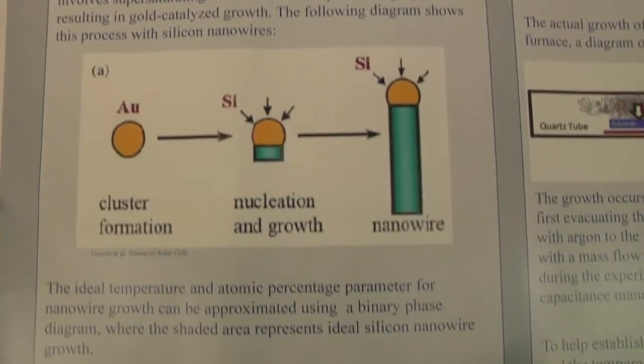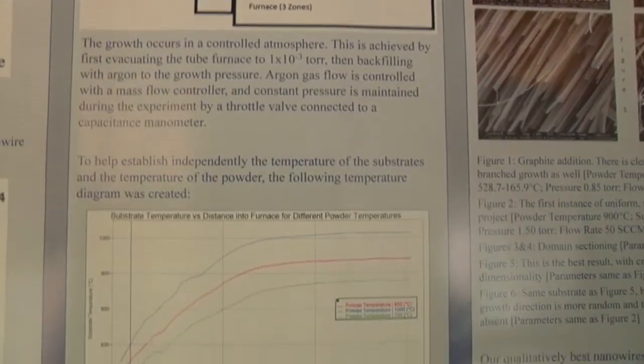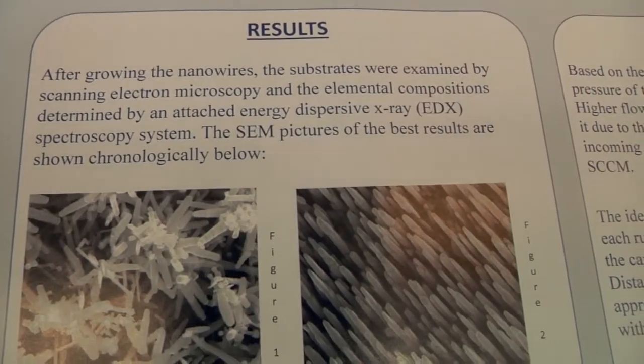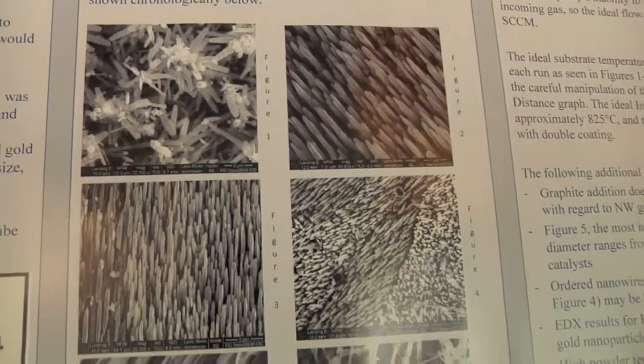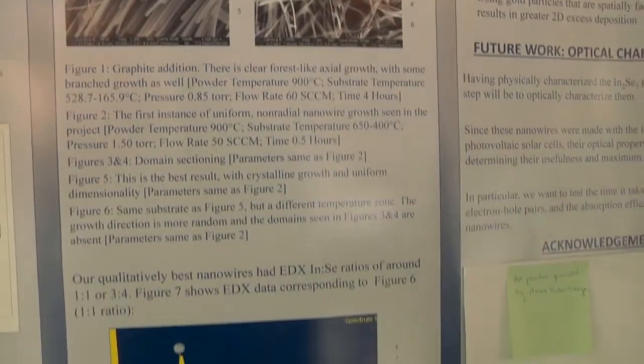My project tried to establish parameters to make nanowire solar cells as effective as possible. We want to use nanowire solar cells because they are more cost-effective than thin films or bulk films. I established physical parameters to make crystalline nanowires ideal for further optical testing using indium selenide, which is a new material as an alternative to silicon nanowire solar cells.